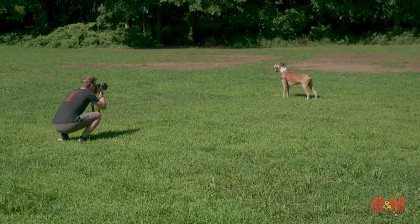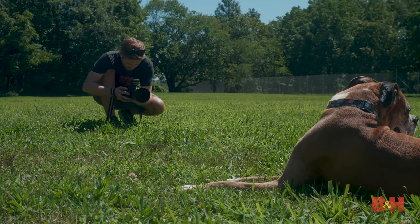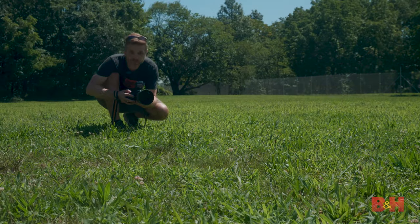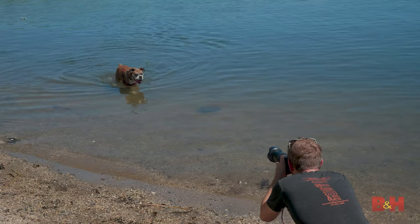Photographing a pet can be a fun way to capture their personality and immortalize them in a unique picture. It can also be frustrating at times as well. Animals' attention spans can be trying, and it can take quite a while to get the images you want. In this video, we're going to go over a few tips for photographing your pet.